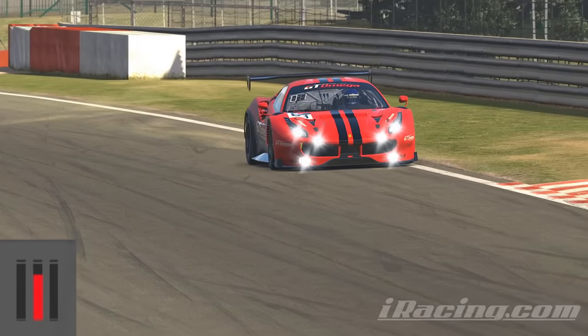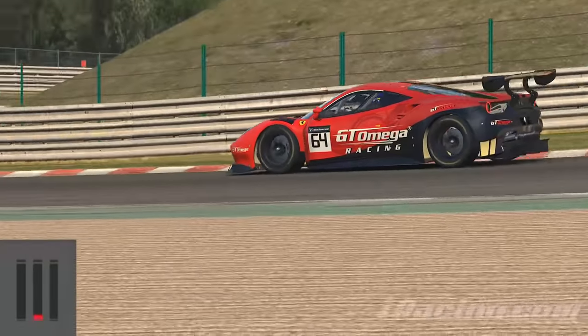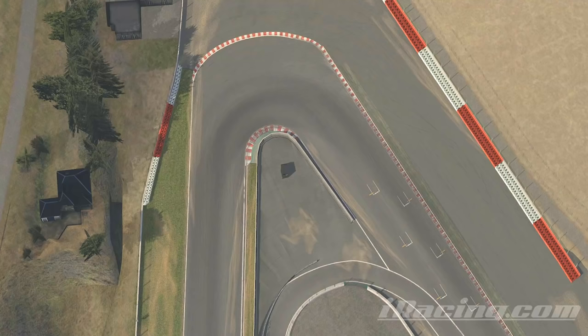Trail braking is when you carry on using the brakes well into a corner, not just in a straight line before you turn. To explain what we mean, here's a corner and the red line will represent where the brake pedal is used.